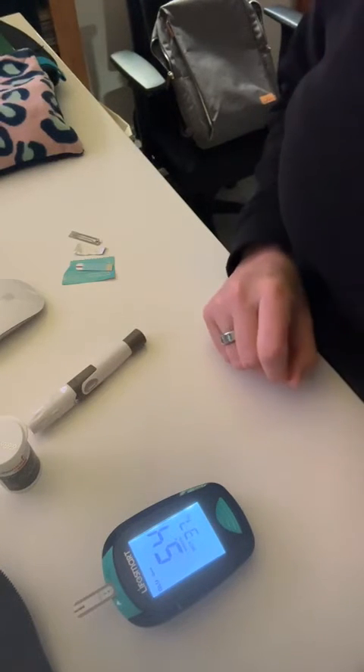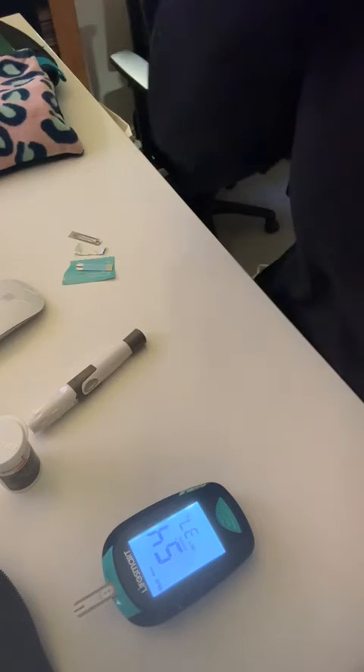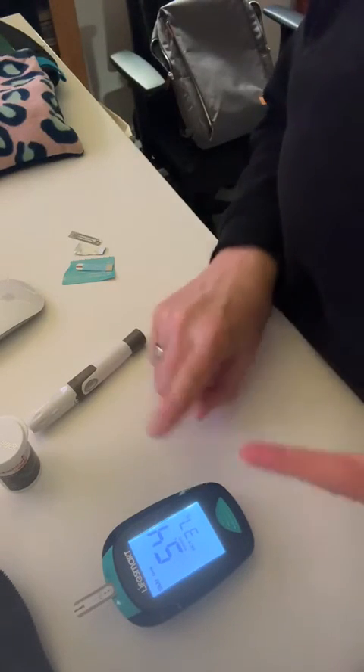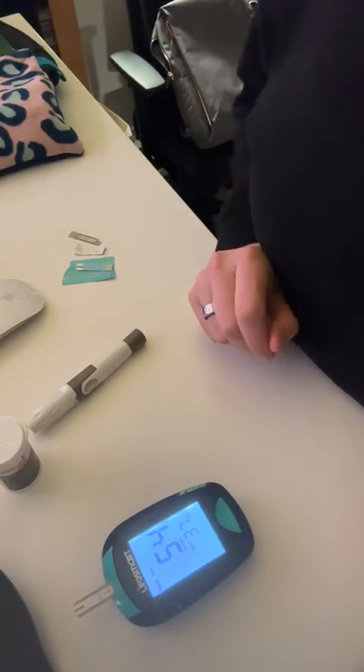Then you actually just plug these numbers into a calculator. I use Carb Manager on my phone — it's an app where you can record your glucose and your ketones and it works out your GKI for you.